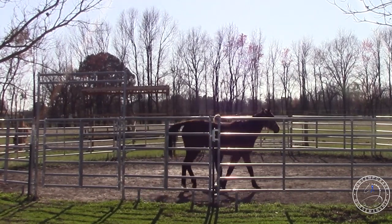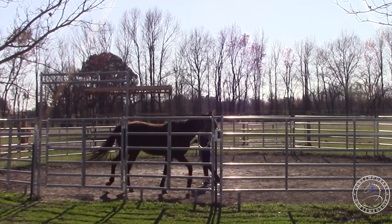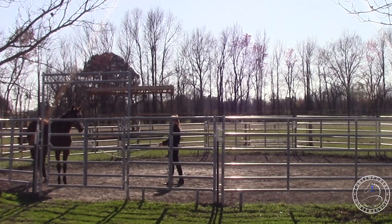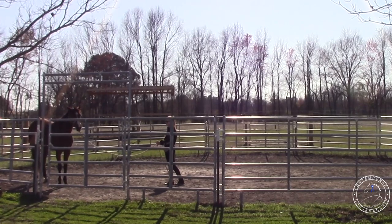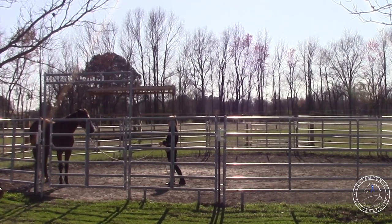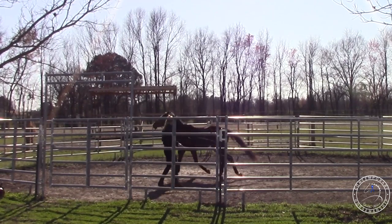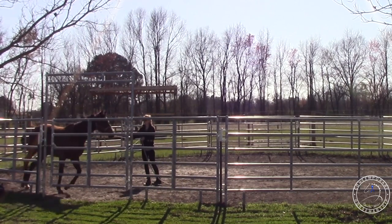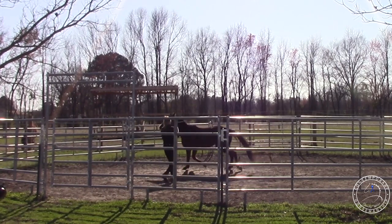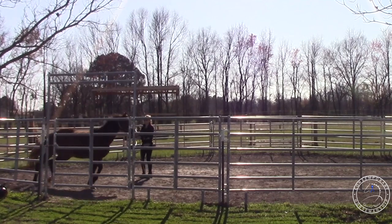That sound is kind of setting her off again, which is something we're going to have to work on. I'm allowing the rope to slide through my hand because she's nice and bent with her hindquarters away. She transitioned down, so I'll stop. You can tell that makes her nervous, and it didn't seem to make her as nervous on the other side. This is kind of killing two birds with one stone because eventually I'd like to lunge her while I desensitize her at the same time.